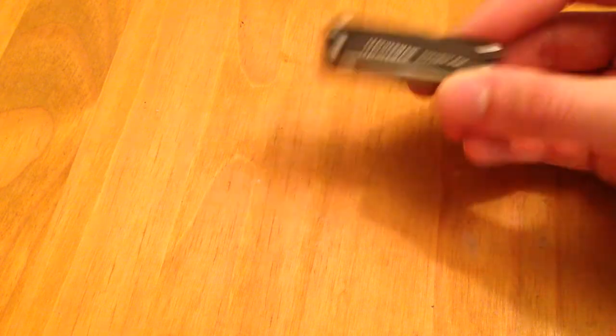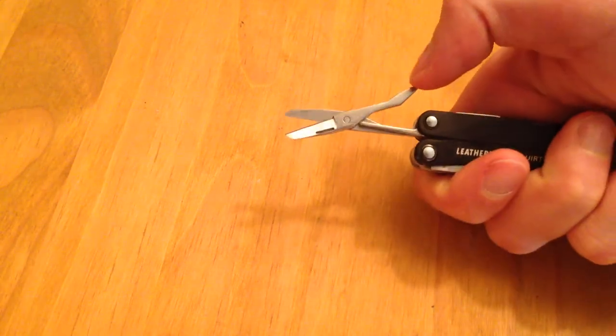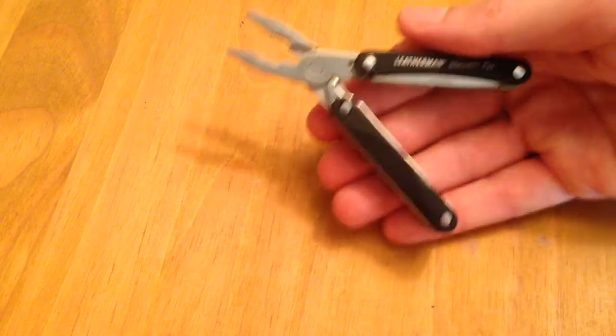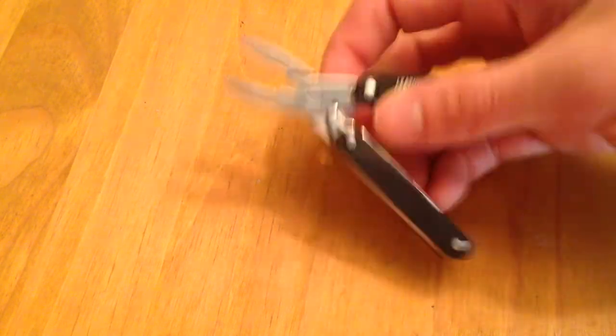Along the same lines, and with a blade included, I carry the Leatherman Squirt PS4. As you can see, it does have a blade, along with some other great tools — a file and fantastic scissors. They're small but very capable. The other great thing about the PS4 is the set of pliers. I can't tell you how many times, before carrying a multi-tool, I wished I had one on me. Even a small set of pliers is very useful in day-to-day tasks. Pretty inexpensive and an incredibly small package.